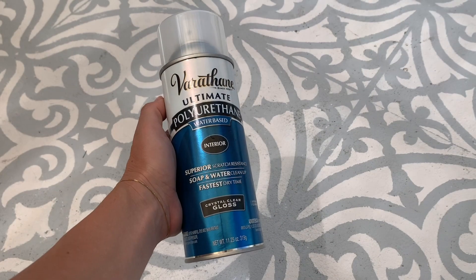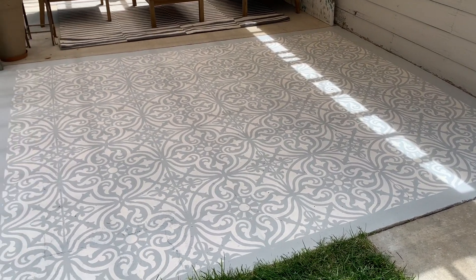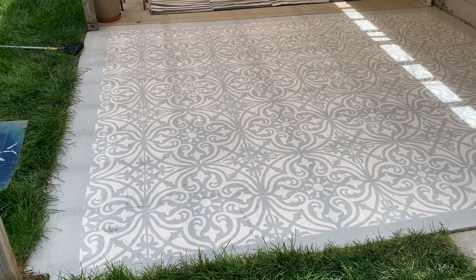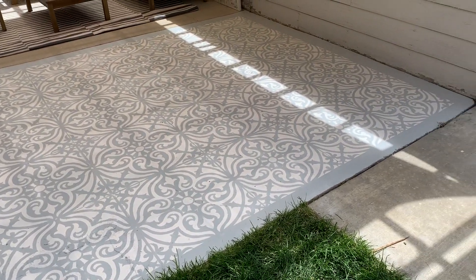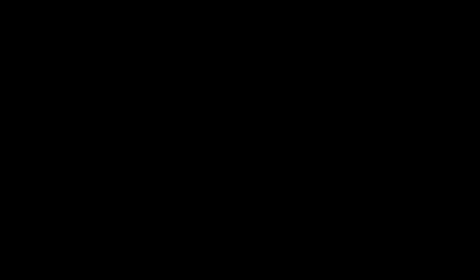The final step is spraying polyurethane over everything to seal your stencil. I just put the sealant on it, and then I'm going to come back in an hour and seal it one more time — it needs to dry for about an hour in between coats. Then I can put my furniture back on.